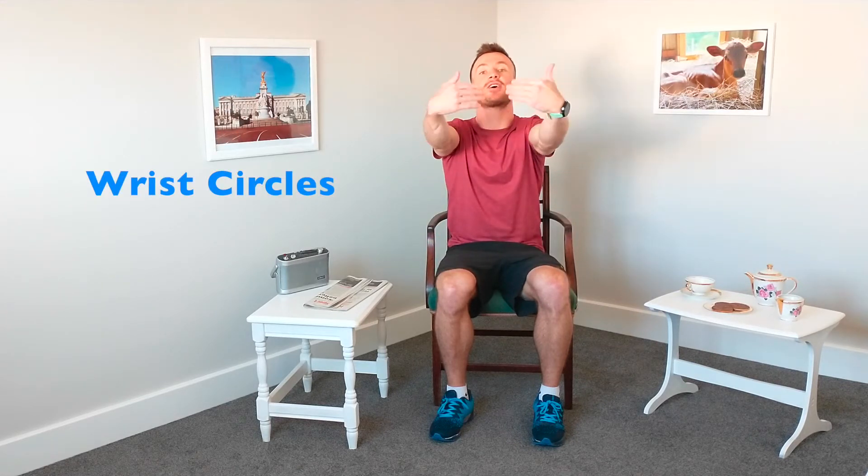Let's bring those arms up nice and straight, and we're going to do circles at the wrists. Nice big circles, getting that full range of movement. Just getting that body to wake up. And swapping directions. Nice and gently. And relax there.